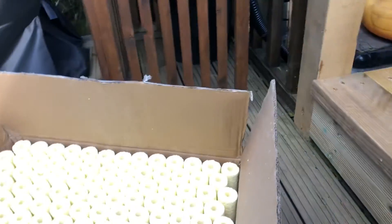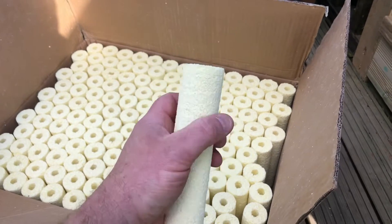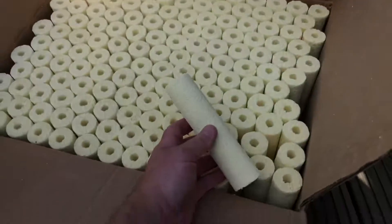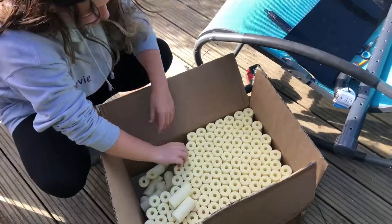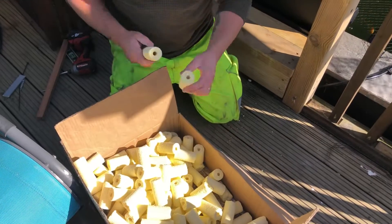So the bottom one's all fixed in place. Now we move on to the media — this is the JS Koi media. It feels horrible — it's like, for me, this is like touching tin foil or biting tin foil. But yeah, just going to break this in half and scatter it in randomly. Just a little hint and a tip: if you need to break lots of bakki shower media, rather than breaking it with your hands — because it cuts you to bits — hold it halfway, give it a tap. Done.